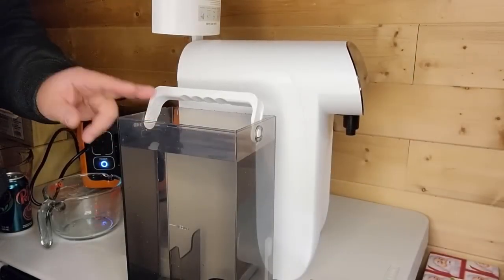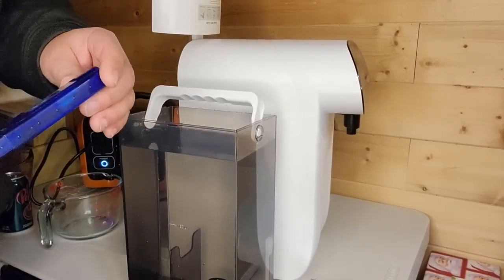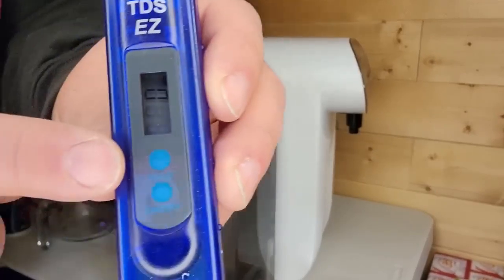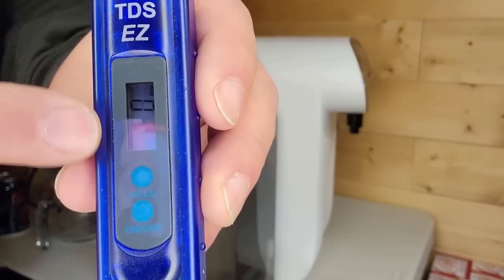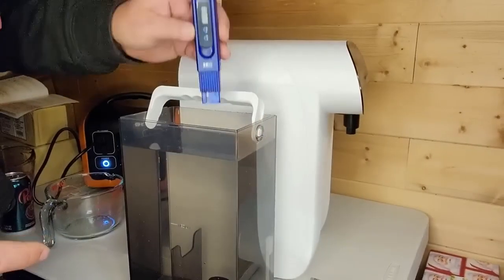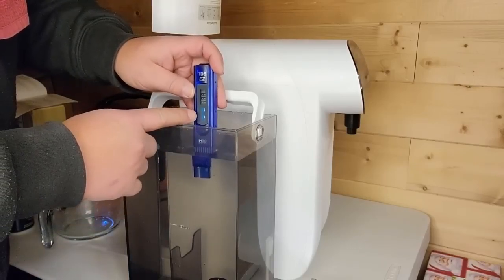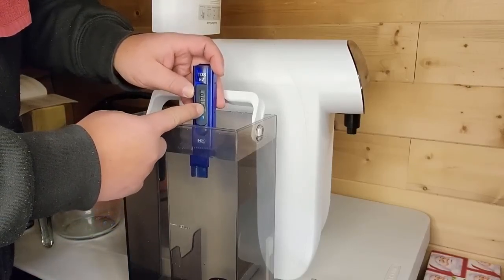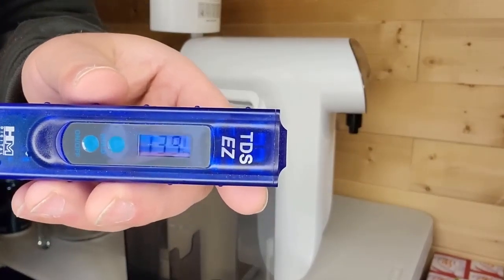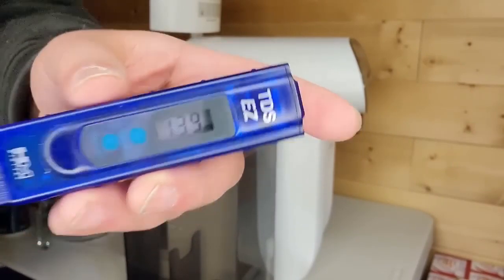I filled it up with tap water and we're going to see what our tap water is in parts per million. Once it's reading, you can press hold to lock that number so you can see it. Let's go ahead and put it in there. Wow, this water came out pretty good. Usually my city water is about 150 to 200 ppm, and this one here is 139, so this is pretty good water.